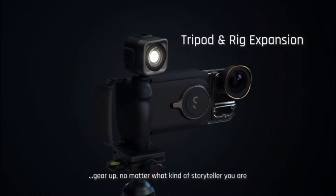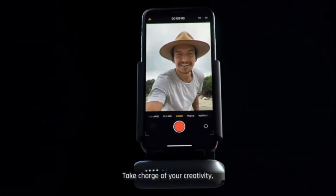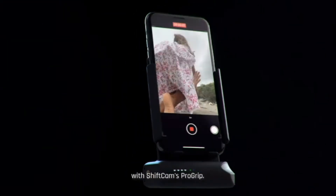Gear up, no matter what kind of storyteller you are. Take charge of your creativity with ShiftCam's ProGrip.